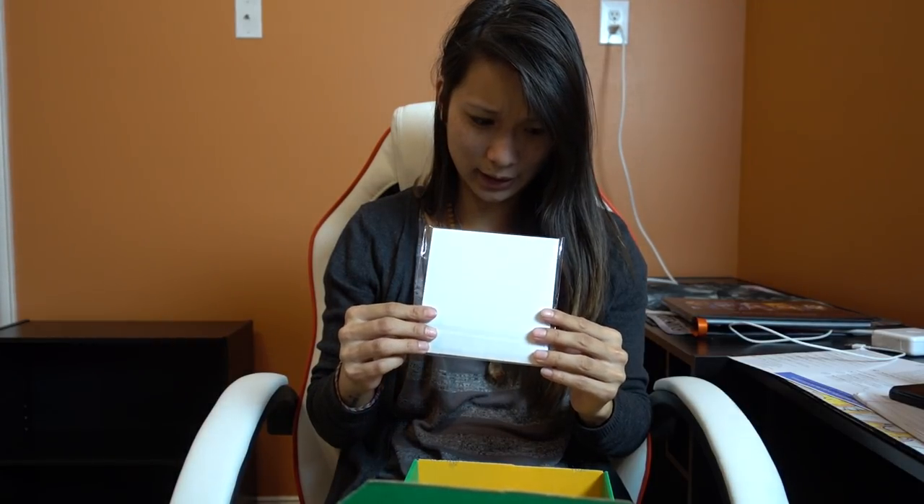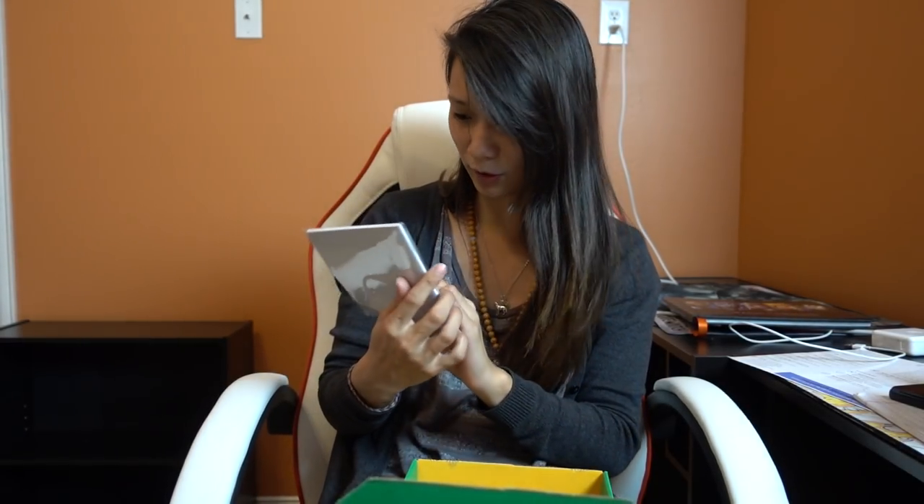This looks like a notebook with Darth Vader, with the quote 'I find your lack of notes disturbing.' So it's a cute little notebook that you can have on your desk for quick notes. That's cute.